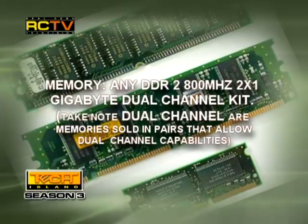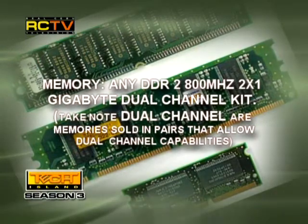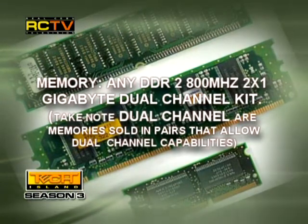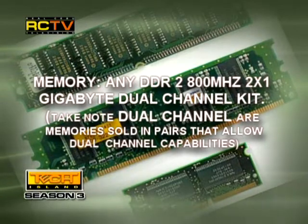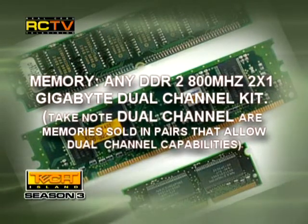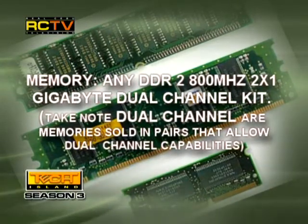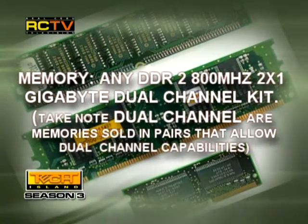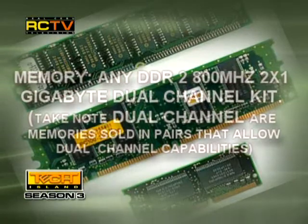The memory: any DDR2 800MHz 2x1GB dual-channel kit. Take note — dual-channel are memories sold in pairs that allow dual-channel capabilities. Although you may be able to buy some same brand, same type, same speed and run them in dual-channel config, it's still safer to buy the ready-made kits.